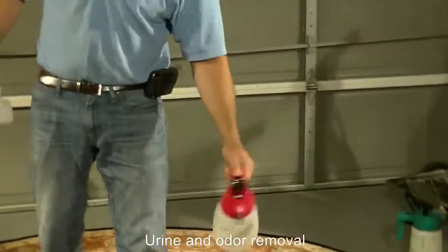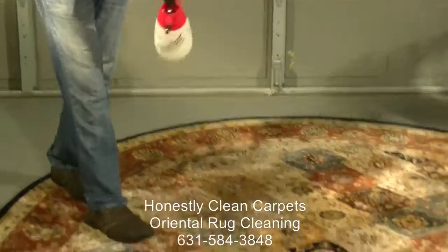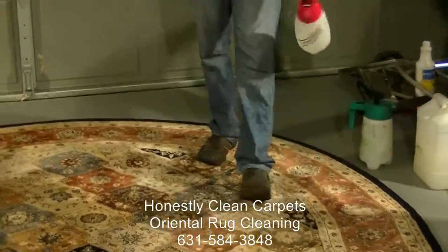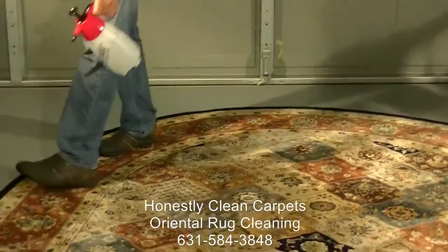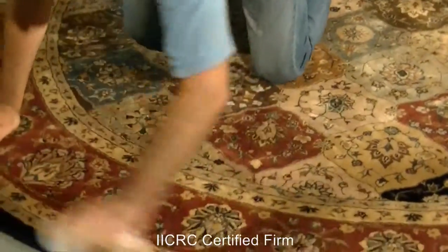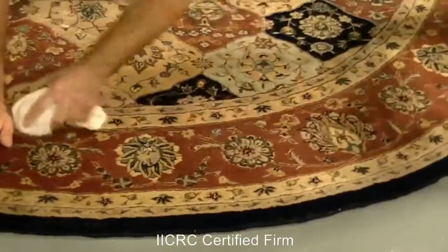The dye lock agent sets the dyes so you don't get dye migration, typically in the drying stage. So we're throwing down a dye lock agent. On this particular carpet — it's a small carpet — we'll actually just hand-rub it in.